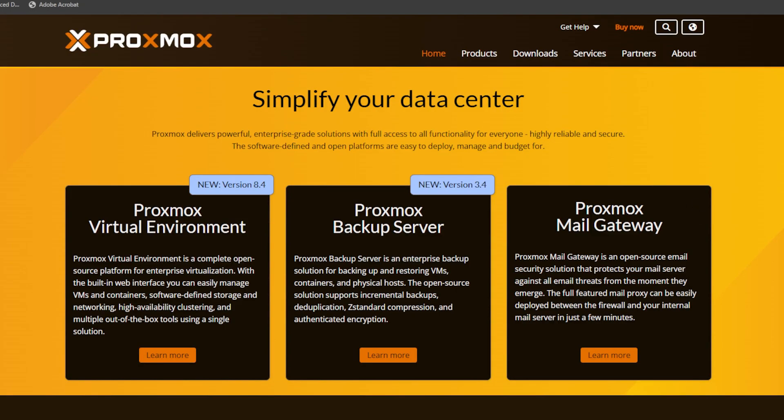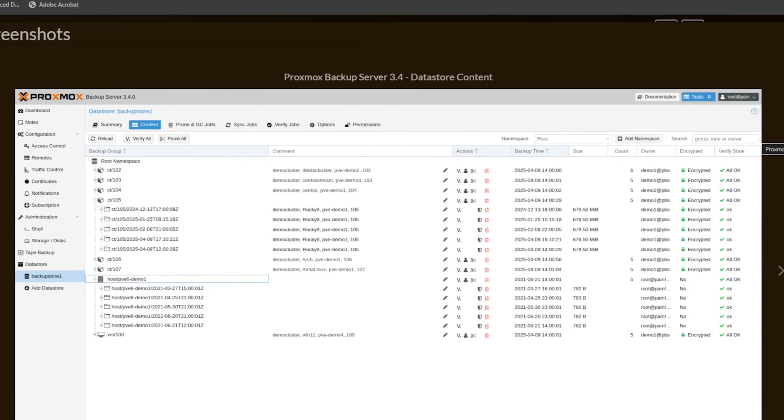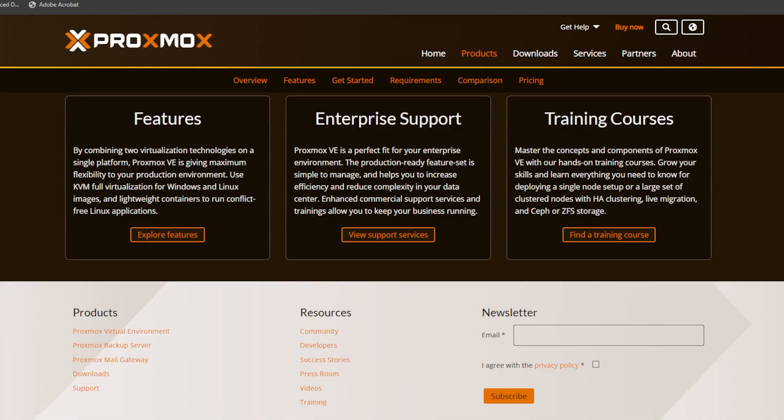An alternative that a lot of people have swapped to, and one I have a lot of familiarity with, is Proxmox. Proxmox is a powerful open-source virtualization platform that combines KVM for virtual machines and LXC for containers. It offers a web-based interface, clustering, and integrated backup solutions. One standout aspect is that the free version includes the full feature set — the only difference between free and paid is access to the enterprise repository and professional support services. In my home lab, Proxmox has been a game changer. The flexibility to run both VMs and containers, active community support, and the transparency of an open-source project align well with my needs, making it my go-to choice for home lab virtualization.